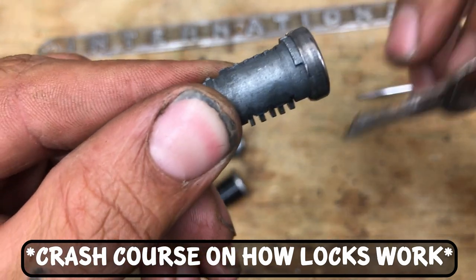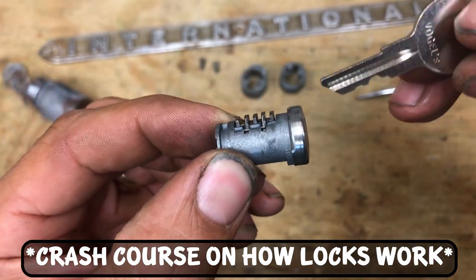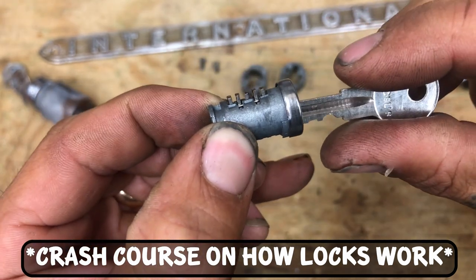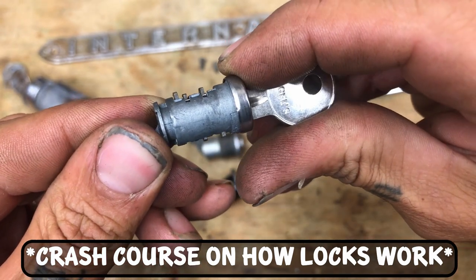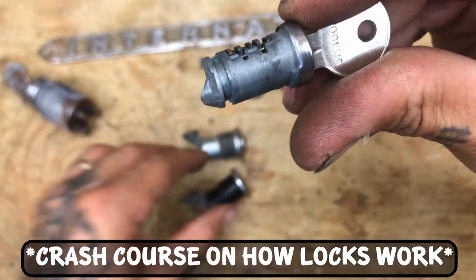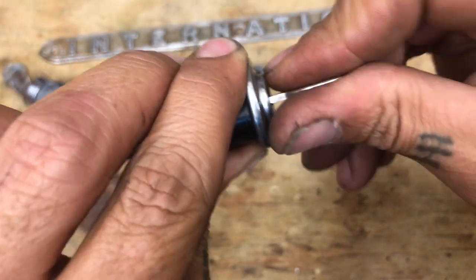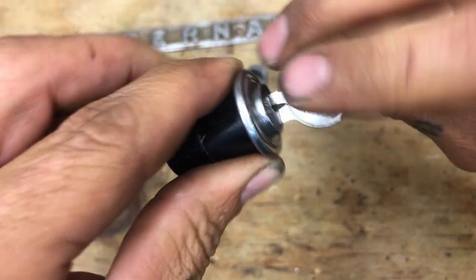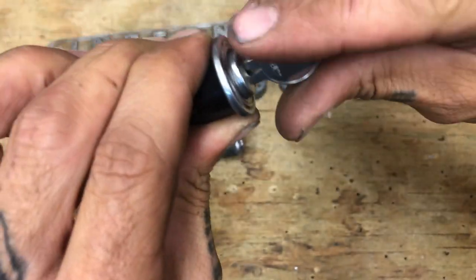When you take the key out you'll see how they pop up. How a lock works is: you stick the key in, and as the grooves line up with the different tumblers, they'll pop out the bottom if they're wrong. But when it's fully inserted to the point that they're all smooth across the top and bottom, that's when they can spin in the cylinder. Consequently, that's how you put it back in — boom, locked; unlocked; removed.